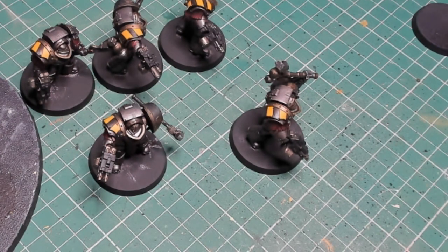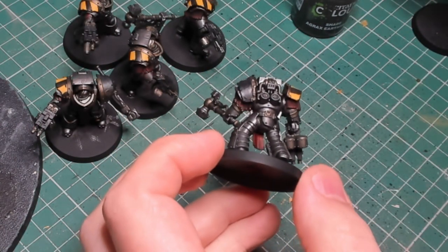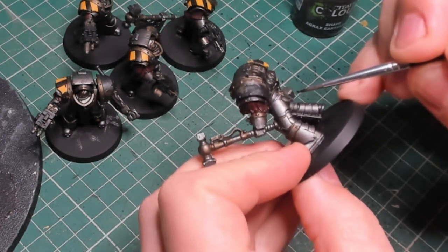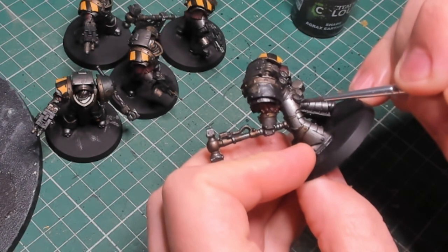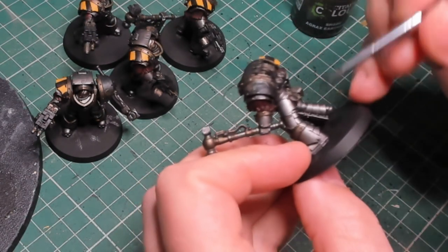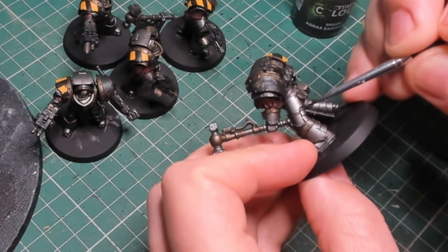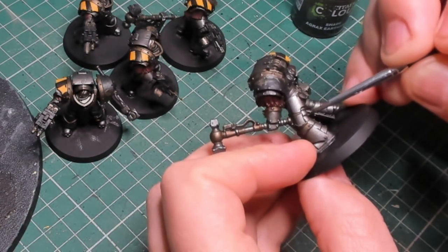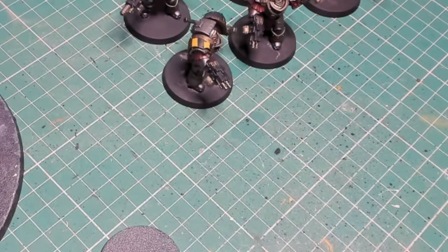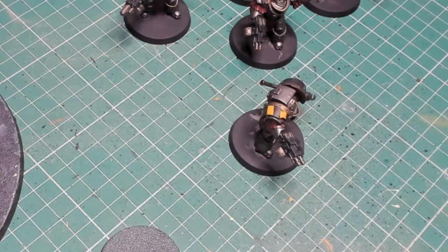Because I normally do a Leadbelcher base with a Nuln Oil wash — and Nuln Oil dries so dark it does all the shading for you — these guys using the Iron Warriors paint are slightly lighter and needed an extra shade. So I went back with Agrax Earthshade, picking out all the little recesses and overlapping panels, mostly to the rear of the model as well as some detail on the front. It gives them a bit more depth and oomph.